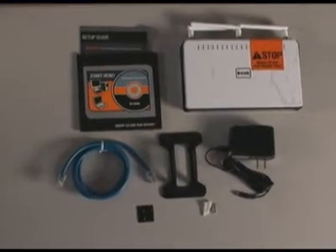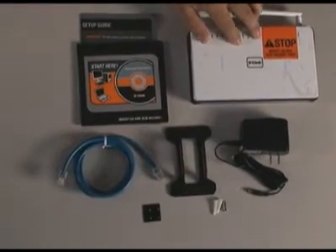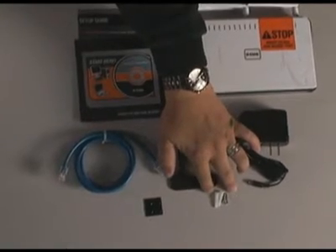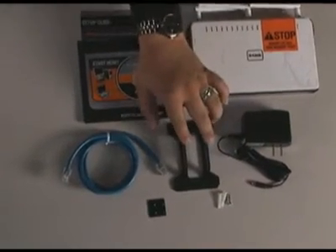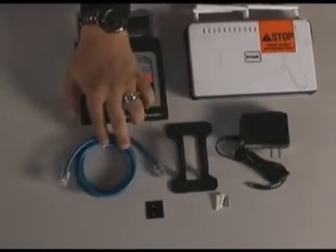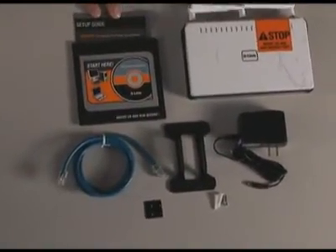Out of the box you'll find the router, the power supply, some screws with some plastic wall mounts, a vertical stand, some rubber feet, an ethernet cable, and the documentation.